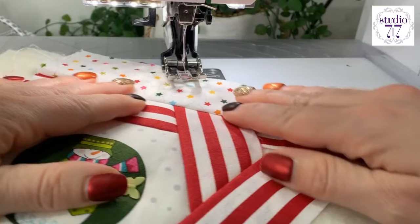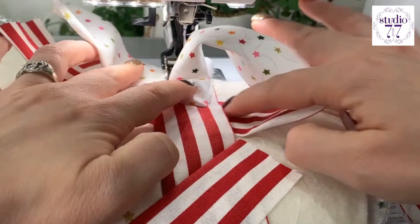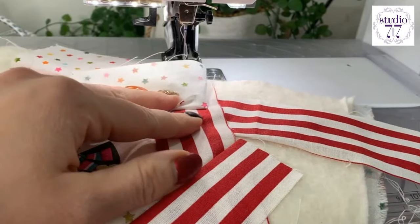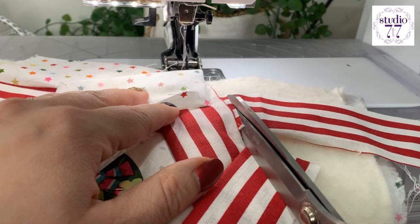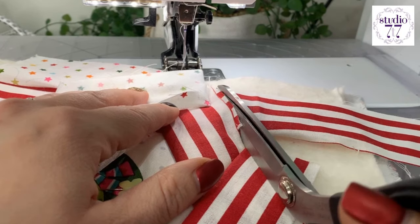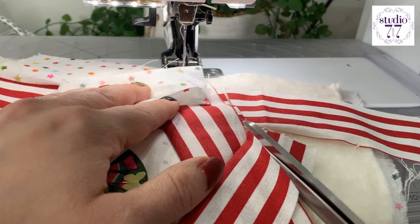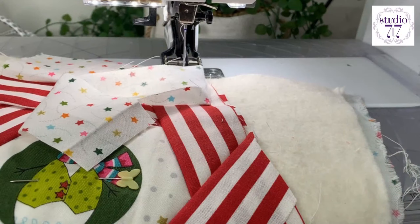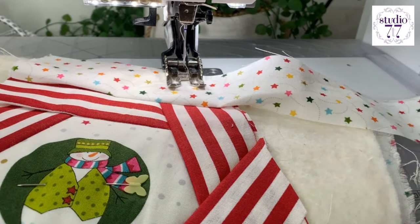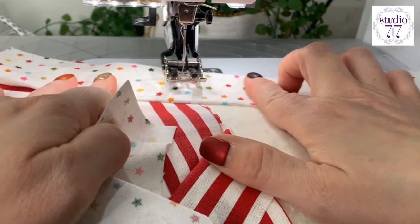So we've got our strips going around the edge. At this point I'm going to cut off this excess. And I'm going to cut off this excess. We'll do that in a minute. But why not now? And then I'm going to grab another strip and lay that over. So I've finger pressed that up out of the way.